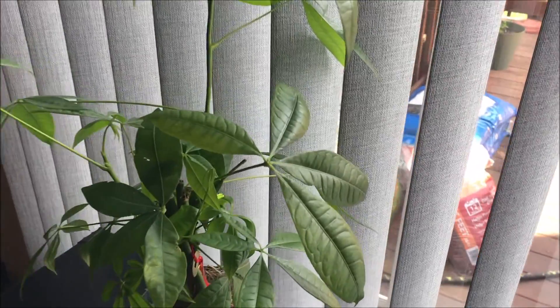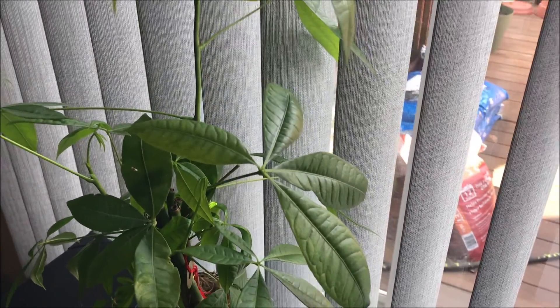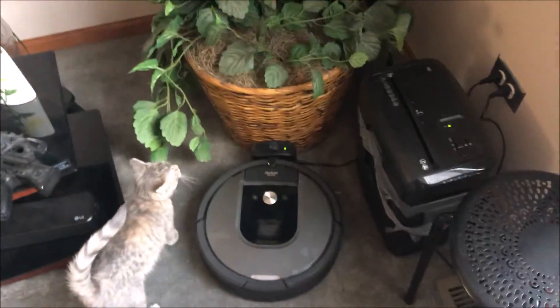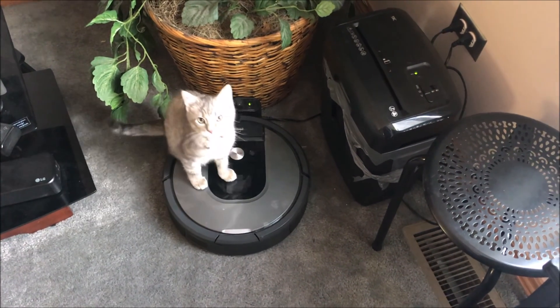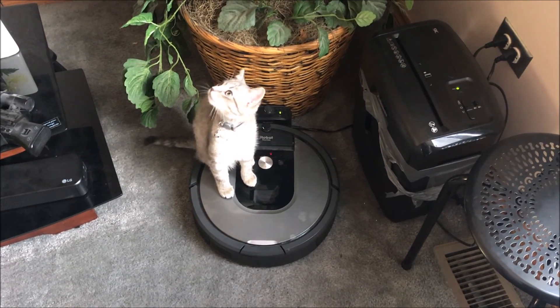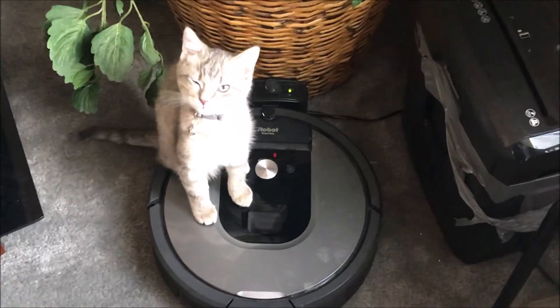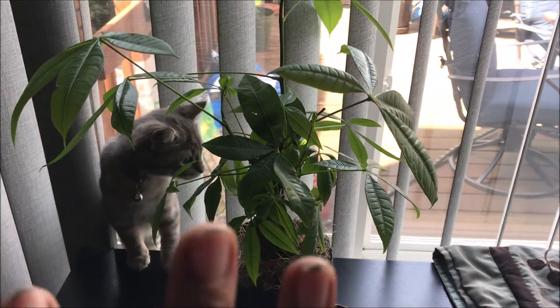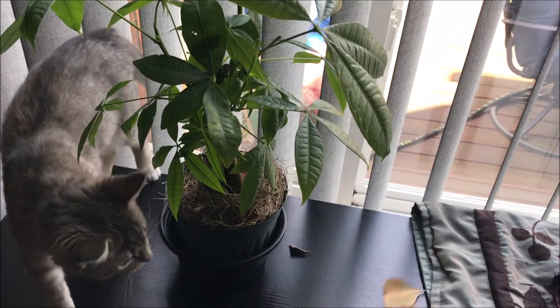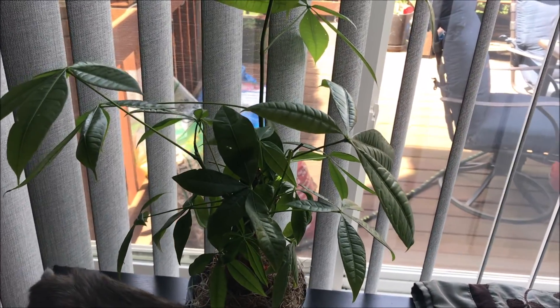There's a money tree recovering beautifully since I stopped doing anything to it — because I over-watered or over-fed it, I don't remember which. But the money tree is looking beautiful now that I've left it alone. It was dropping yellow leaves when I over-watered or over-fed it. I left it alone, let it do what it does, and this is what it's become — luscious.